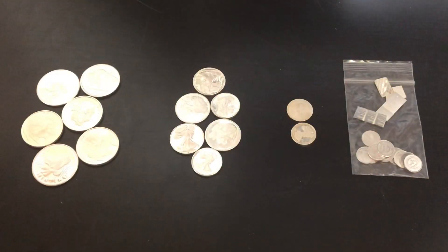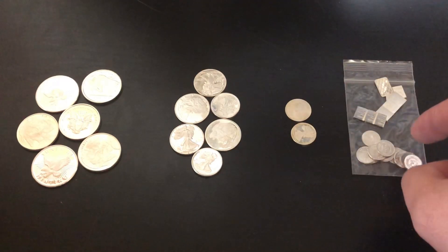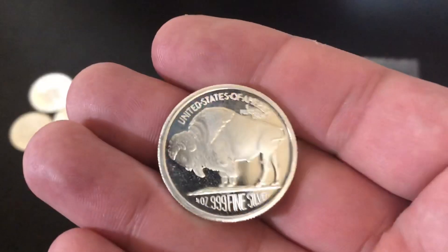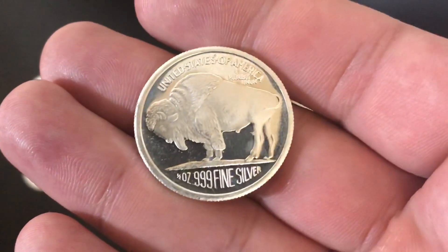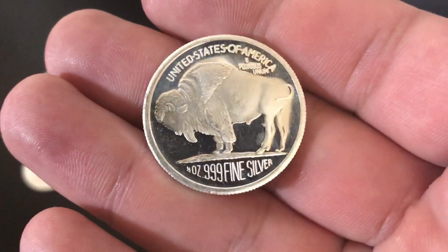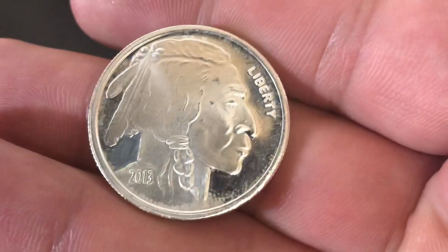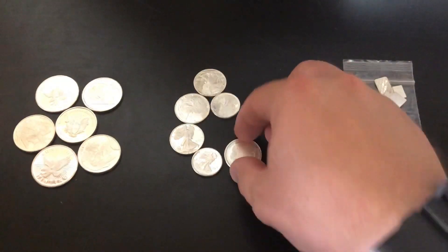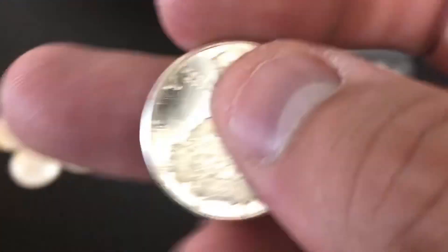I've got a bunch of generic fractional silver in front of me here. These are half-ouncers, these are one-quarter ounce, then we have one-tenth of an ounce, and then one-gram pieces of silver. If you don't know what generic silver is, it's essentially just silver that is looked at as bullion. It doesn't come from a government, so it's not a coin or anything like that, and it's also not vintage, not collectible, there's no numismatic value at all. It's just basically looked at as bullion. This little buffalo round — I think it's from Silvertown — says one-half ounce right there at the bottom left, so it's only a half ounce of silver. That would be considered generic. These are the quarter-ouncers, from the Golden State Mint — one-quarter troy ounce — also just considered generic silver.